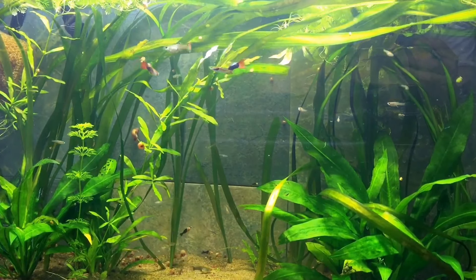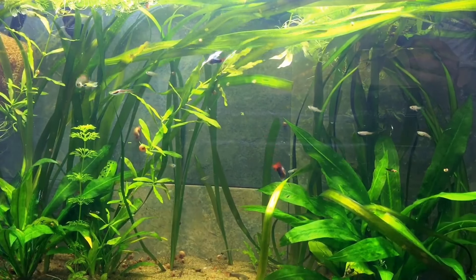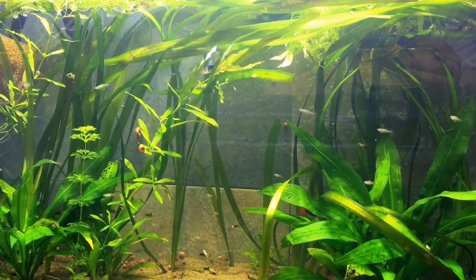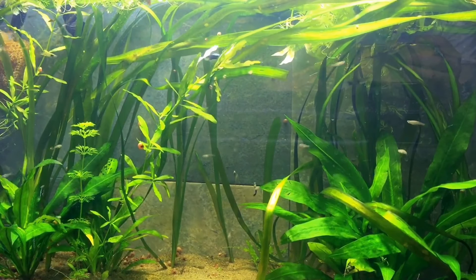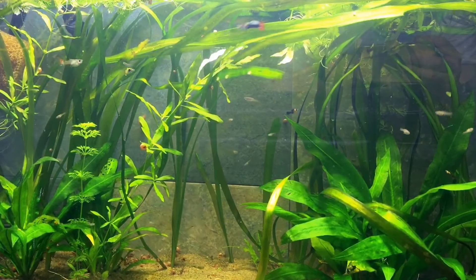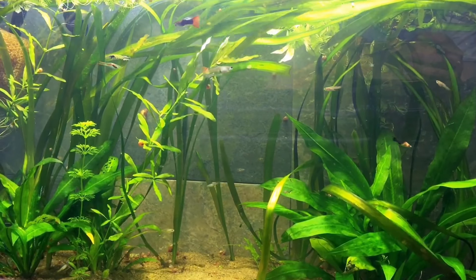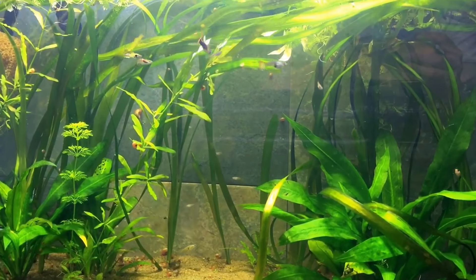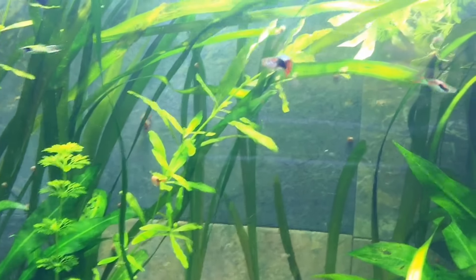Even though they're not expensive fish, they're very interesting fish. They're extremely easy to breed — all you need is a male and several females. I say several females per male because males are very insistent on breeding. Let me zoom in a little bit and show you what a male looks like and what a female looks like.